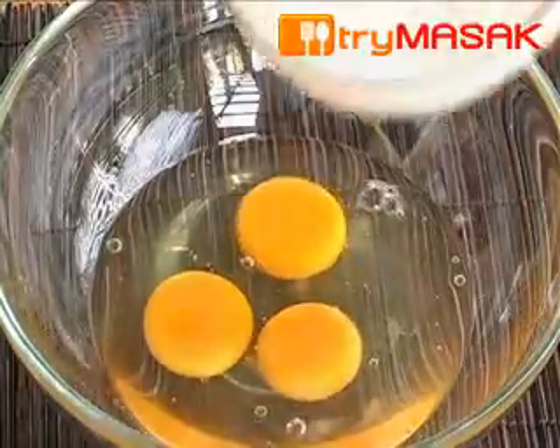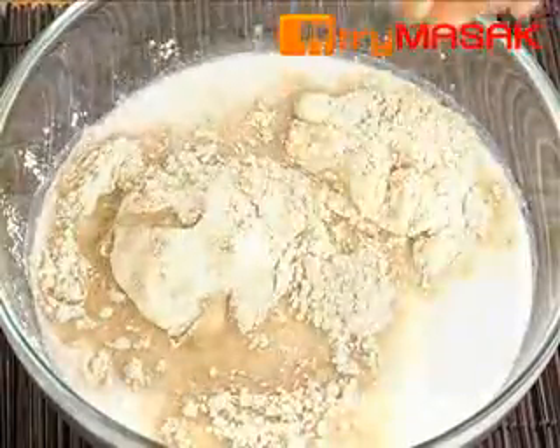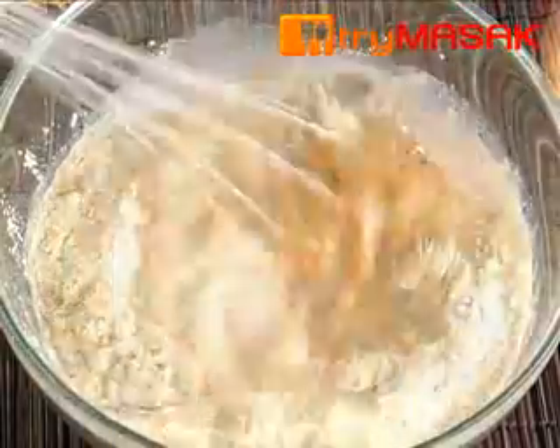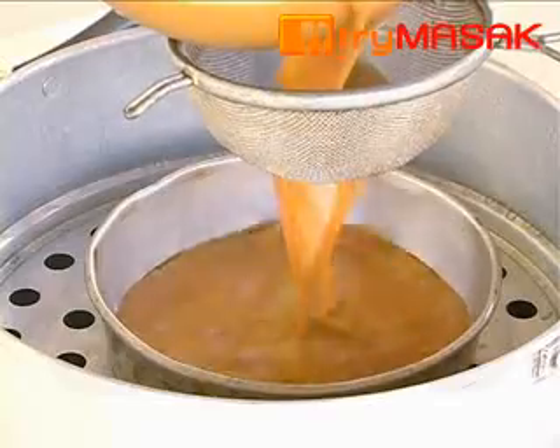Simply mix all the ingredients, then stir evenly. Lastly, strain and pour the mixture into the mould.